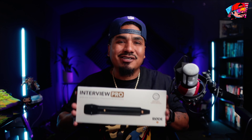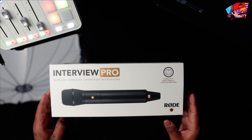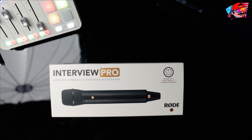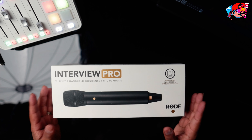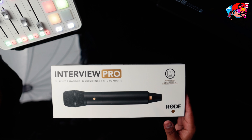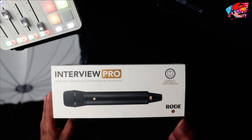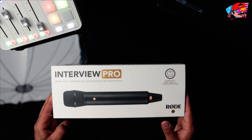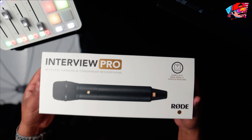The Rode Interview Pro — let's unbox it. This right here, ladies and gentlemen, is the new Interview Pro from Rode. I was very excited to get it. I'm gonna be honest, I was kind of holding back from buying it, but I went ahead and made the purchase because I just liked it when I first saw it. I do want to do more on-the-street interviews, so that's what made me want to go ahead and get it.